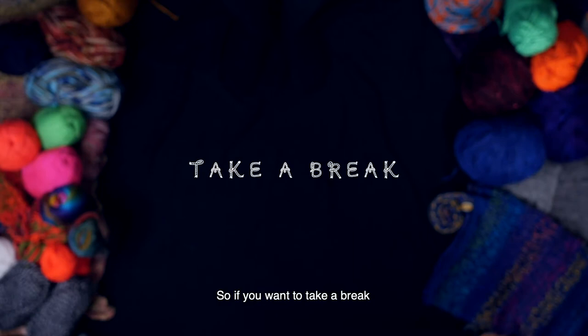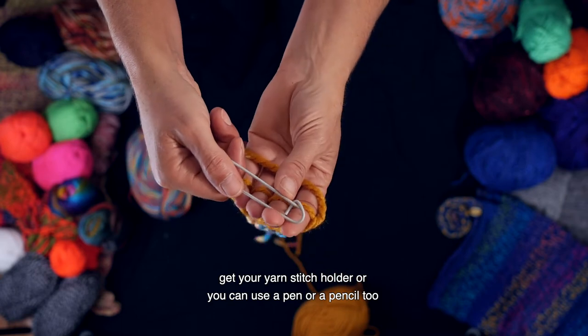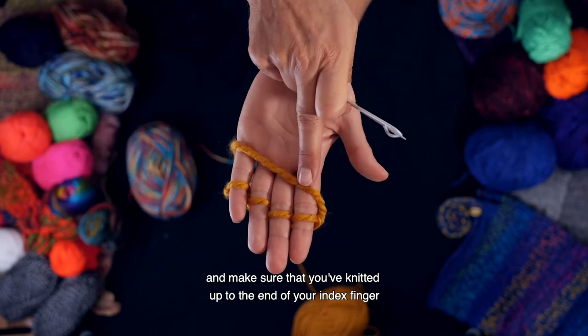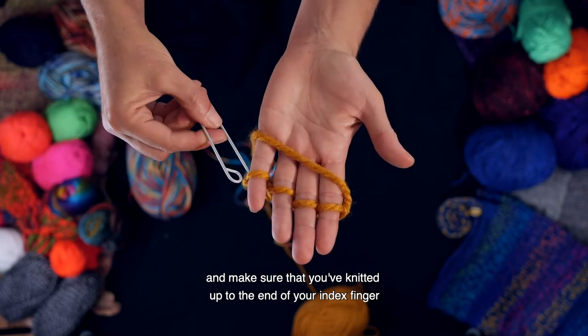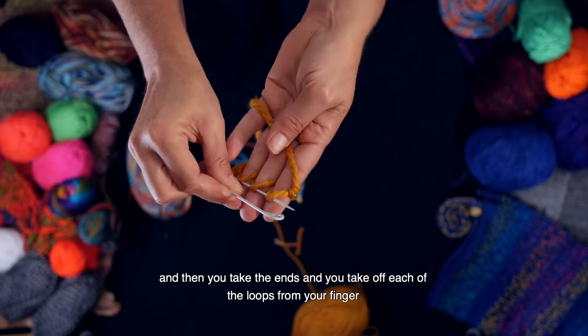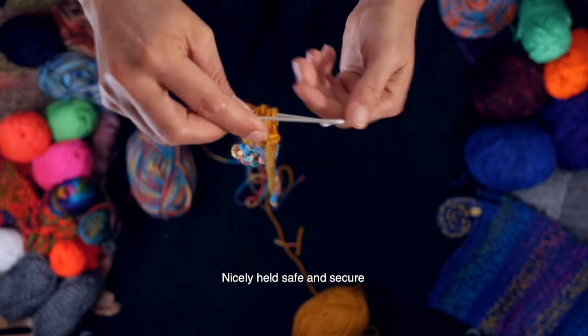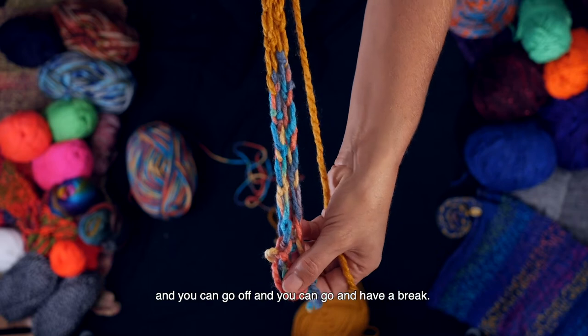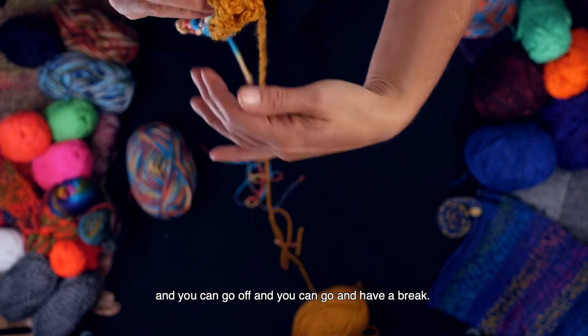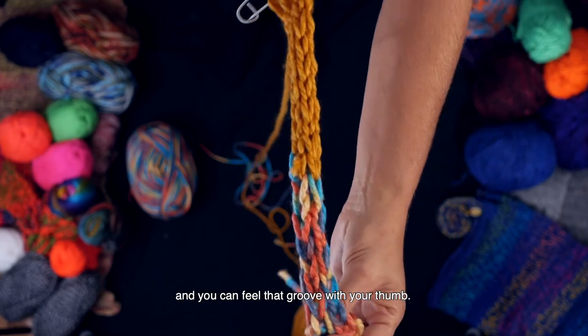So if you want to take a break, get your yarn stitch holder or you can use a pen or a pencil too. Make sure that you've knitted up to the end of your index finger, and then you take the ends and take off each of the loops from your finger. Nicely held, safe and secure, and you can go off and have a break. Nice chance to have a look at the rope as well — you can feel that groove with your thumb.